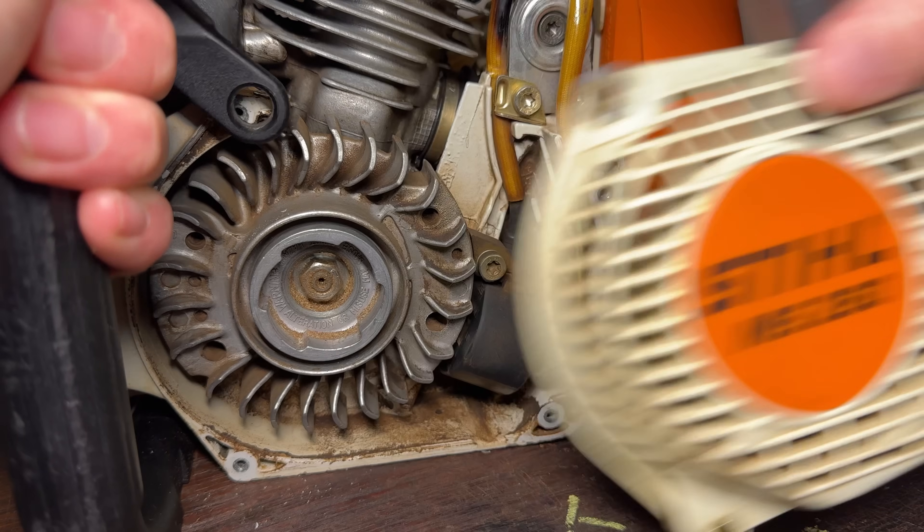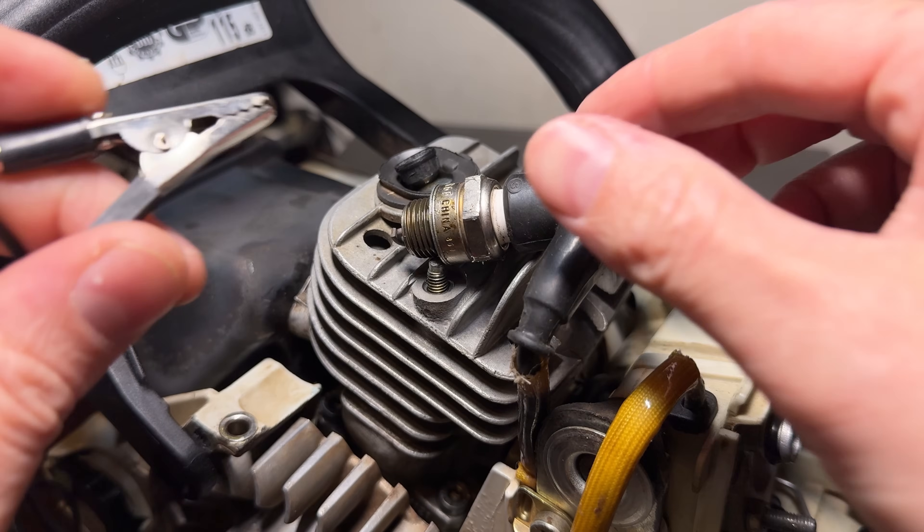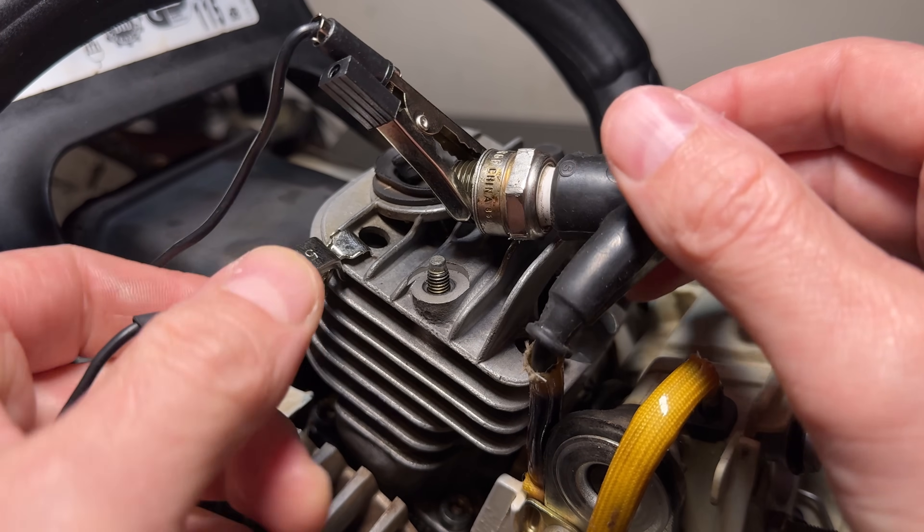Next, we remove the recoil completely and the spark plug as well, and securely ground that spark plug onto the metal housing somewhere on or around that engine.